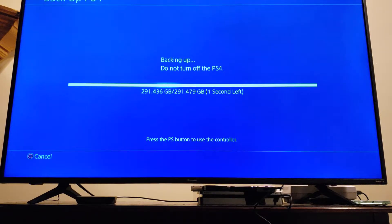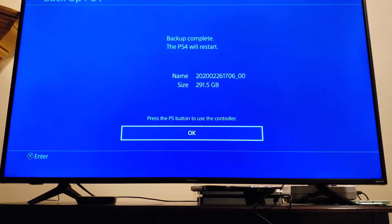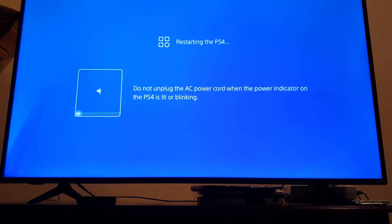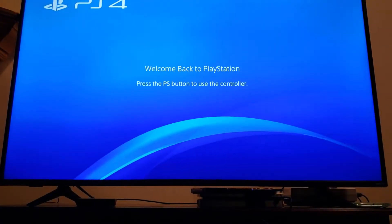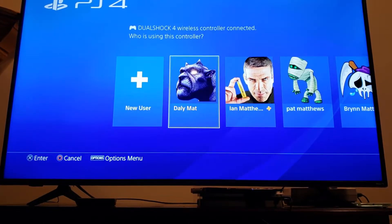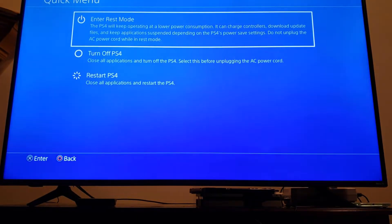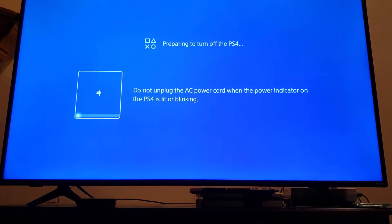The copy took about an hour and a half. Now we need to wait for the backup to finish, then power down the PlayStation, pull out the old disk, put the new one in, boot from the USB stick containing the OS, transfer the OS onto the new drive, and then restore the data. Sounds like a lot of steps, but it's not that hard. First, unplug the USB backup drive, then power it fully off — not sleep, power it down.